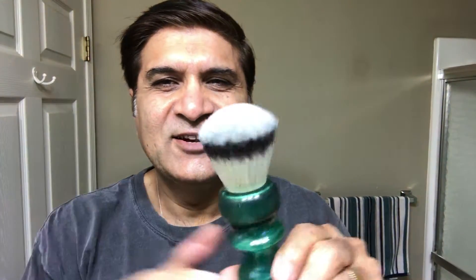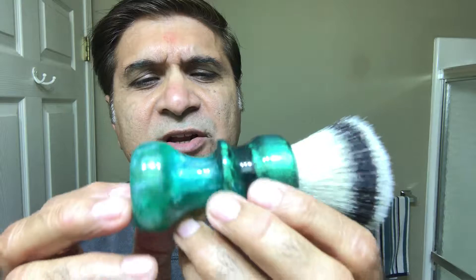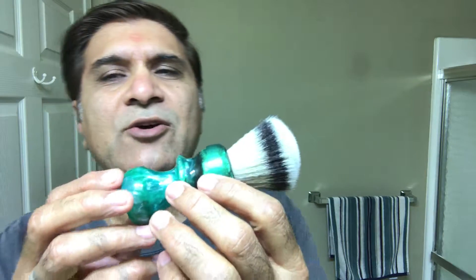I'm going to turn my camera up a little bit. He has a video too — he put it up before his birthday. I picked this color — it's a 26 millimeter synthetic with nice backbone. See, it's a nice green color, nice finishing, and a nice big handle, about three to three-and-a-half inches so you can hold it well. It's a 26mm synthetic knot — nice backbone. He really makes good brushes.